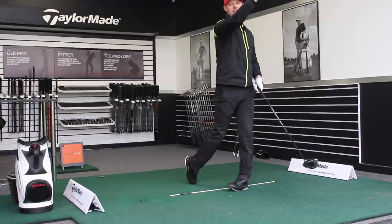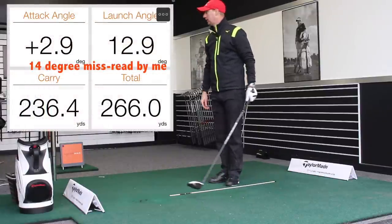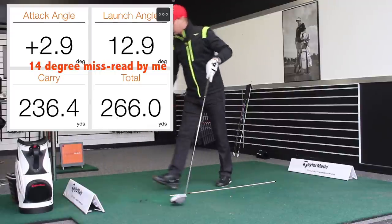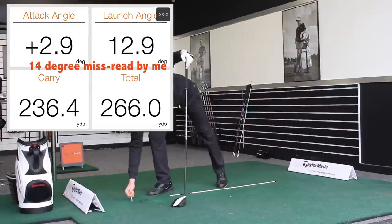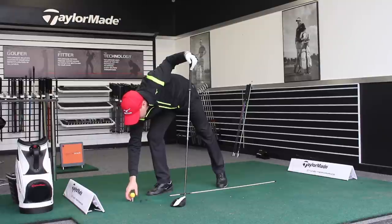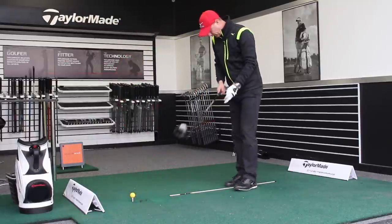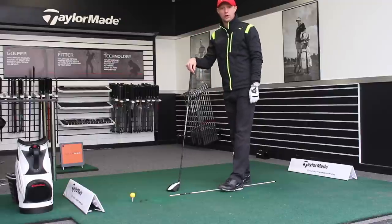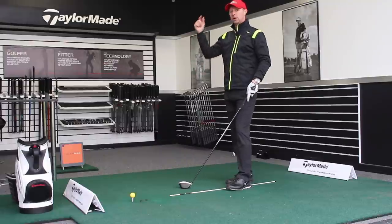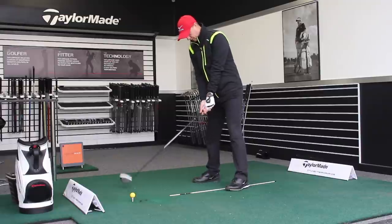That ball — instantly higher. 2.9 hitting up, 14 degrees of launch angle, 236 carry for a 266 total. It's a cold day, about 3 degrees, cold range balls — the warmer the core of the golf ball is, the further that will go. But more importantly, the difference between hitting upwards and hitting down — I've changed those last two quite dramatically.